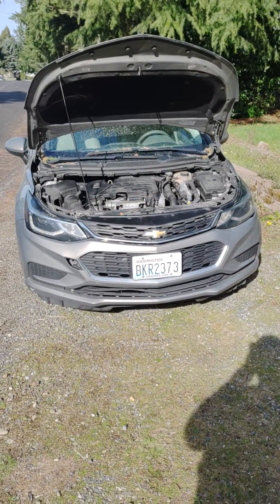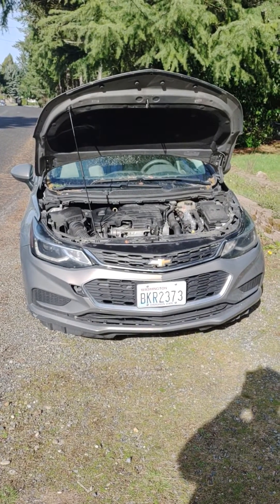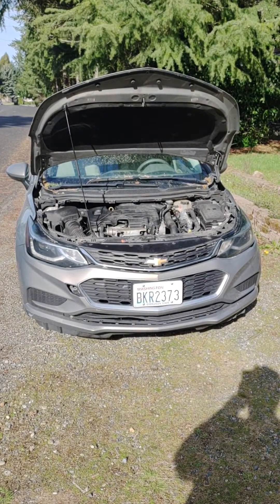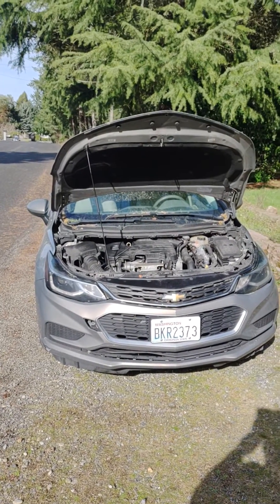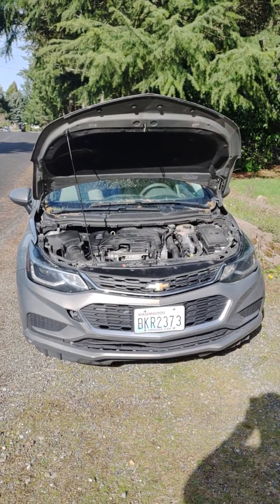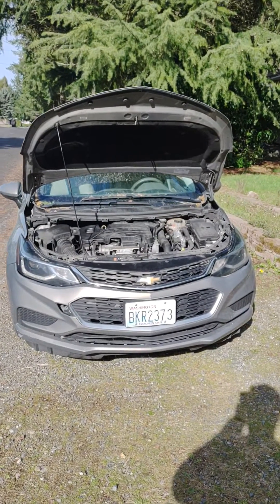Hey tubers! Today we're going to talk about a Chevy Cruze — a 2018/2019 model. I don't remember exactly what it said. I think on the door it says 19, on the sticker it says 18 under the hood. I don't know whether that's a hood put on there by a body shop, because this car has been in a wreck.